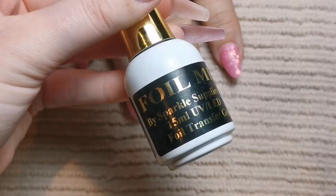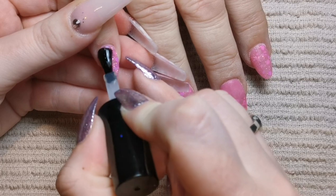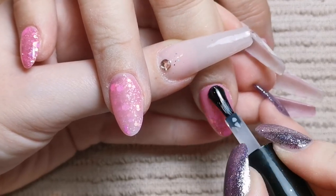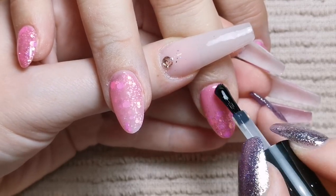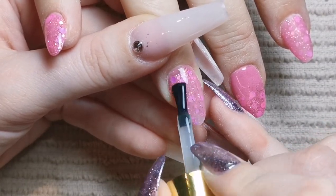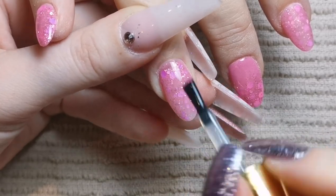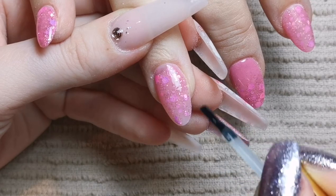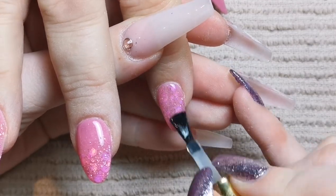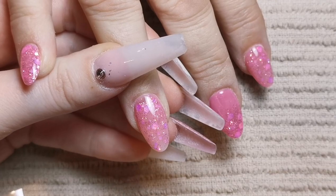This foil is absolutely beautiful — it's from Amazon, came in a set of about 70. We had a lot of flowery ones to choose from but we're both really glad we went with this one, and the pinks we used in this set were a brilliant match. I'm popping tack-free top coat on the pinky, middle finger, and thumb. For the ring finger and index finger that are getting foils, I'm applying Foil Me gel — it makes foil application so much easier. I cure for 60 seconds so those three nails are finished and the two foil nails are ready.